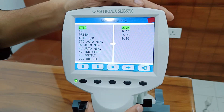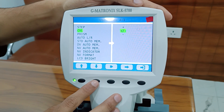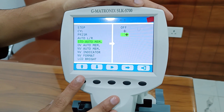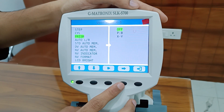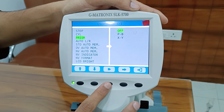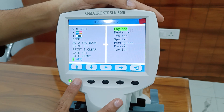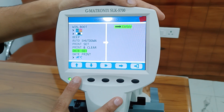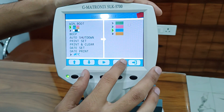There are up and down buttons, an enter button, an exit button, and a second menu button. You can make settings like display color and display options from this menu.